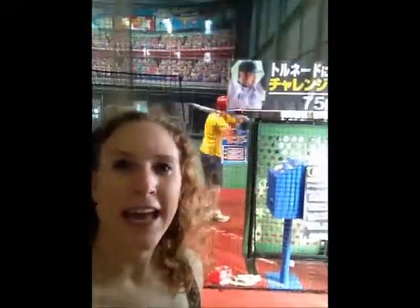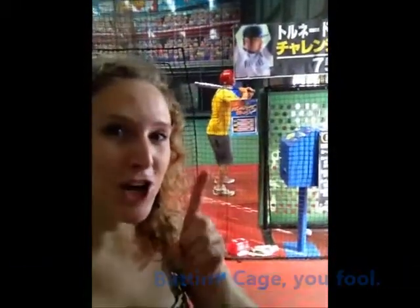Here we are, my good people, at a Japanese-style batting cage — or I think that's what you call it, batting ring. That's my friend Tom shooting some balls over there, and I'm going to try it next, so ganbare.